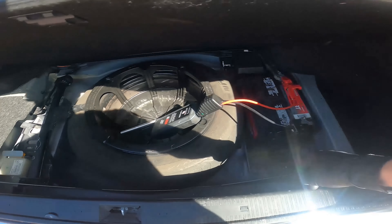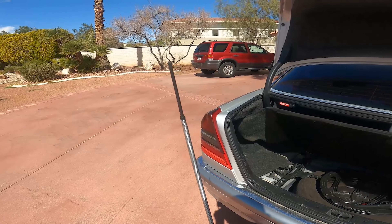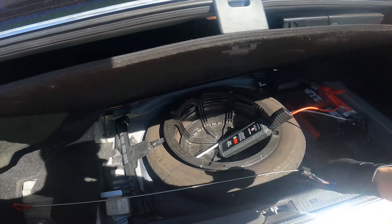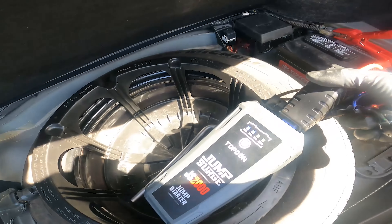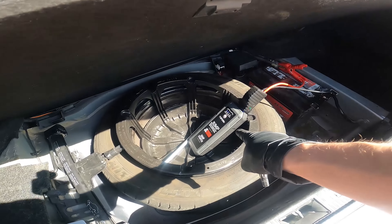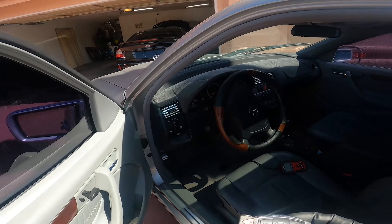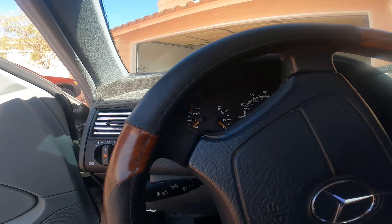It already needs a new battery - this battery is too small, I can tell you that much. Check out this dipstick - that's crazy. That's for the transmission. Certainly they were having some issues before with it. I got my top-down jump pack on here, got the boost on. I love that jump surge pack right here - check out my description if you want to get one for yourself. Let's see if this nice lady starts.